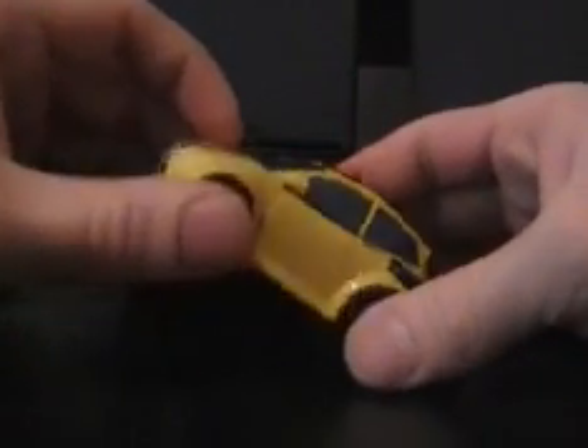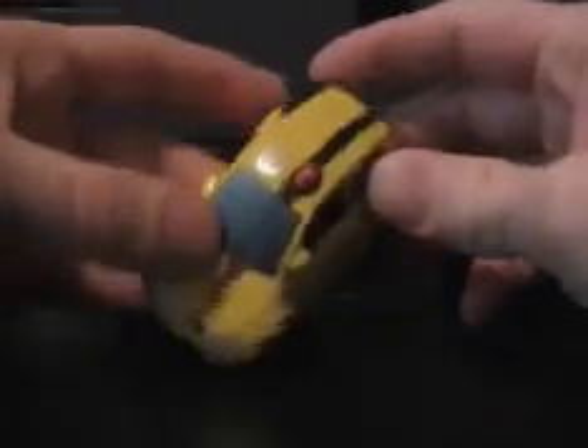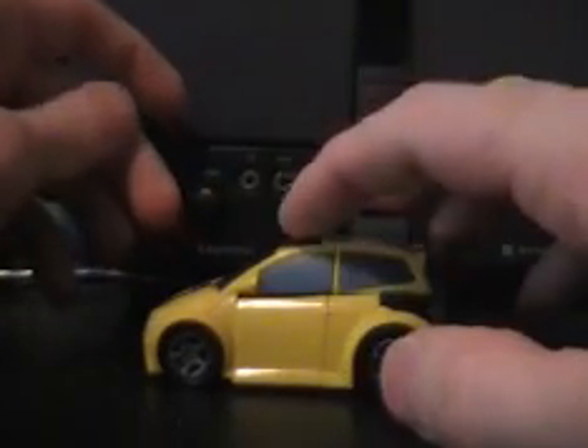Hey, what's up everybody? Mike here with another video review. As you can see, we're looking at an Activators Bumblebee. Bumblebee's yellow, he has wheels, a stripe, and a siren. Push the siren, he pops open.